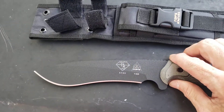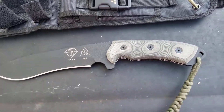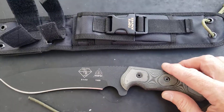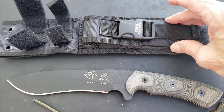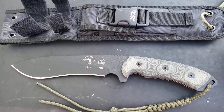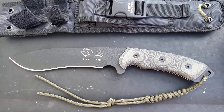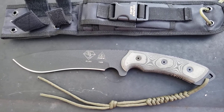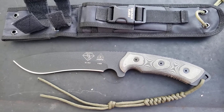Heel palm jimping all the way around. When you hold the knife it just feels like peas and cornbread — it just goes together. It comes with a lanyard and a ballistic nylon sheath, a little TOPS whistle, and plenty of room for something like an Altoids can for survival gear.